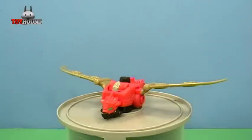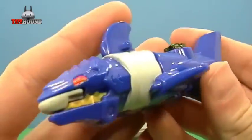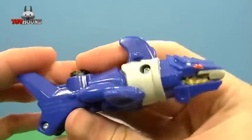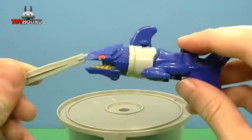Next I'll show you the shark and the other ones separately. Here is the Shark Zord — a lot of nice molded-in detail on the side and painted detail. It has a gimmick also where a missile launches out of it, just like that.